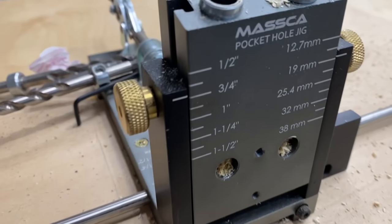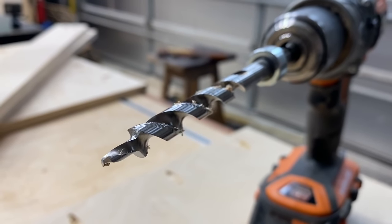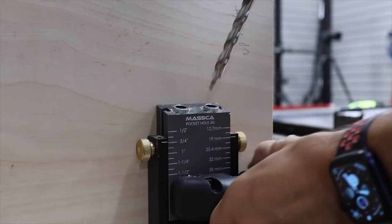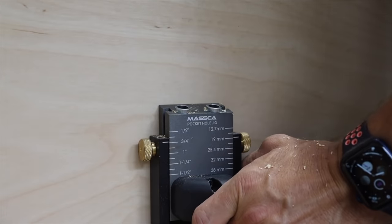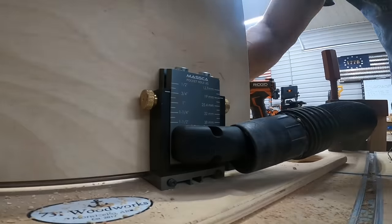Then I broke out my Massca M2 pocket hole jig — it's pocket hole time. Make sure to set that bit for three-quarter inch stock. Set the Massca M2 jig at three-quarters of an inch and drill pocket holes. Pocket hole joinery is extremely strong, especially for cabinet work like this. It'll work perfect and it'll last a very long time.